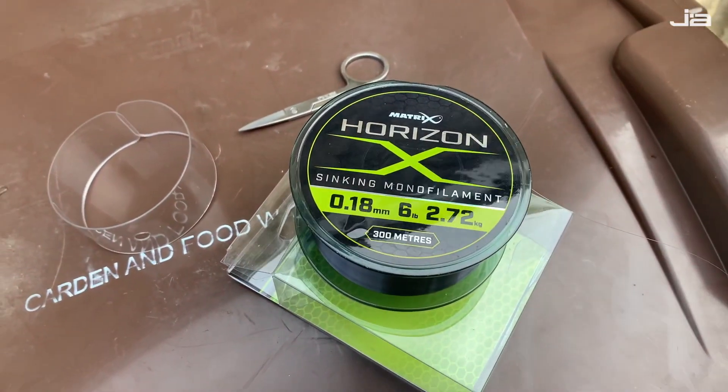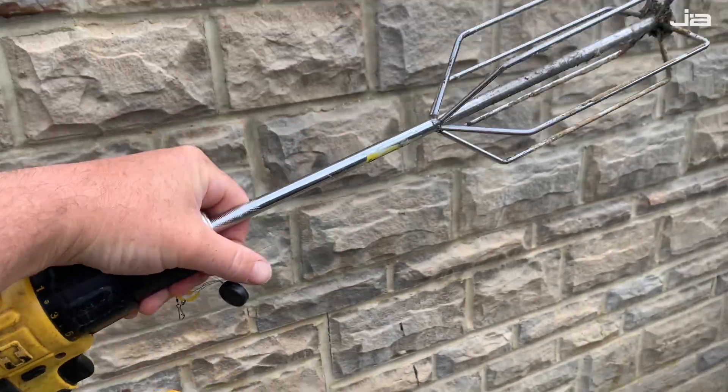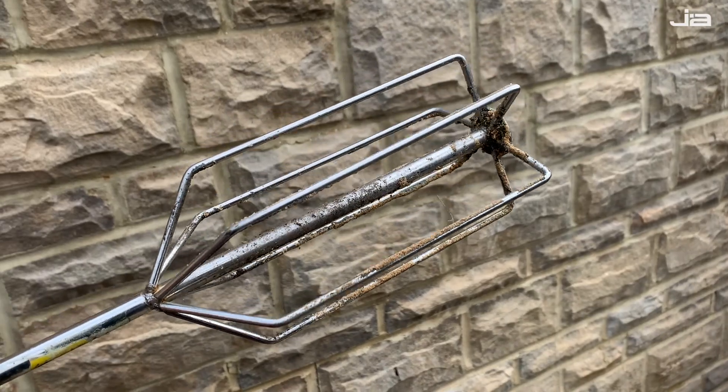The easiest way to get that line off the reel and put 150 meters back on is this — my cordless groundbait mixing drill. All I'm going to do is tie the line to the end of that and slowly wind it off the reel.